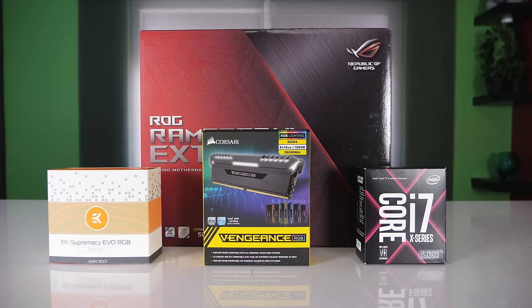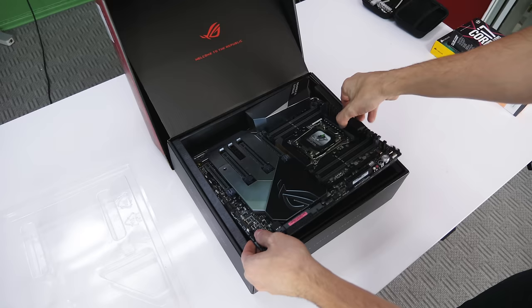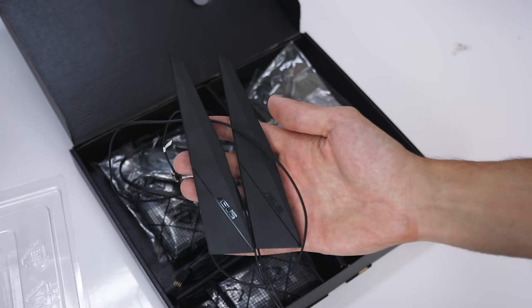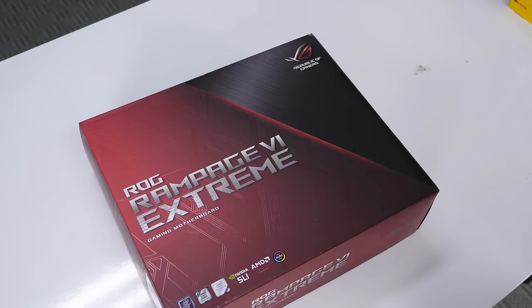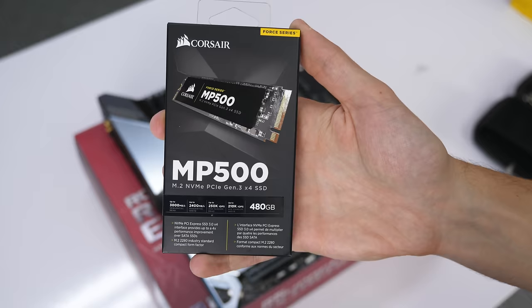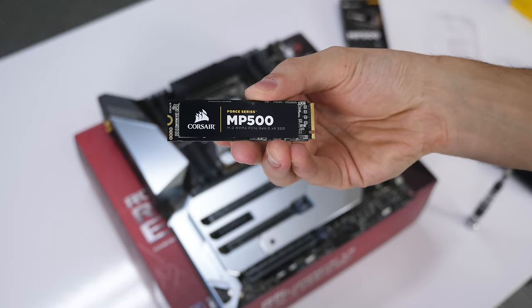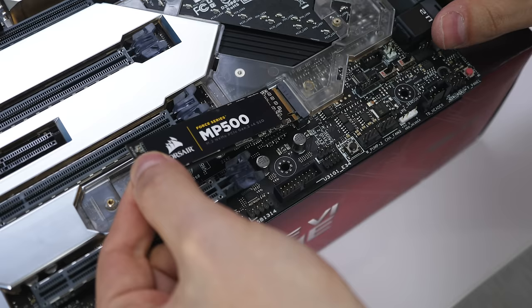Let's start by grabbing the motherboard, CPU, RAM sticks, and the CPU water block. Remove the motherboard from its box along with accessories like the IO shield and SATA cables, and place it on top of the box — always grab it from its sides to avoid damaging components. If you're installing an M.2 SSD like I am, grab that and install it in the M.2 slot; in my case I had to remove the shield covering the slot first.